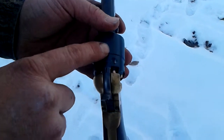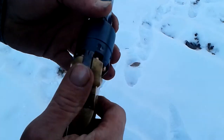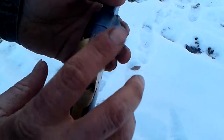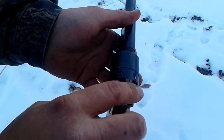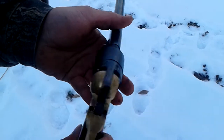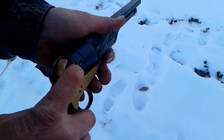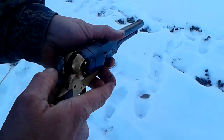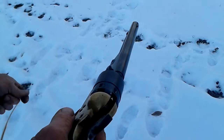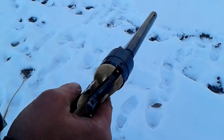The reason everybody only ever loads five — I loaded six and put it here — but you still can't carry it like that because it could slide. Remingtons with the full frame have a little notch where you can do that, but these Colt styles you cannot.